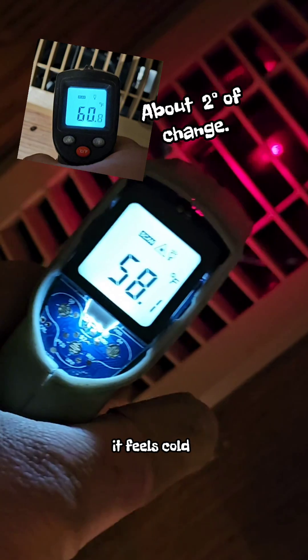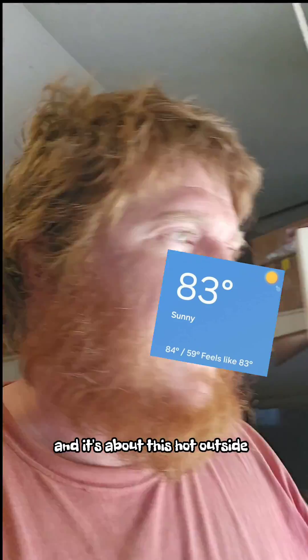Looks like it's pumping in about 54 degrees — let's verify that. It feels cold. I'd say about 58 degrees, but we still don't have the rest of it covered, and it's about this hot outside, so we'll see how she does. I'll keep you guys informed.